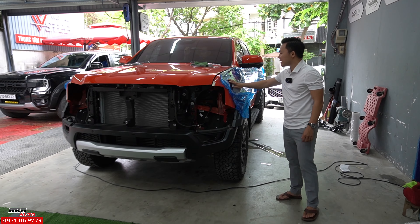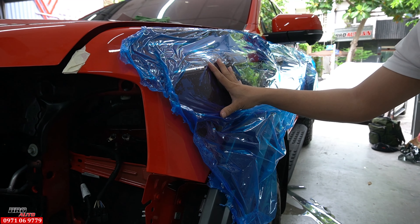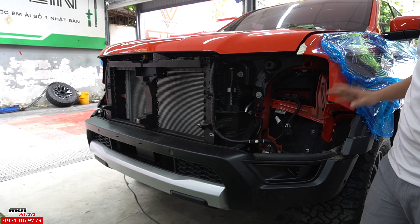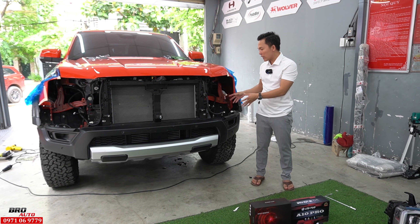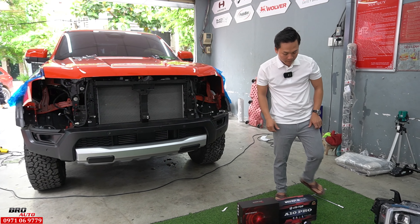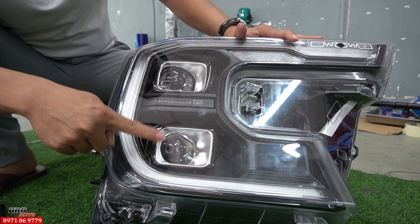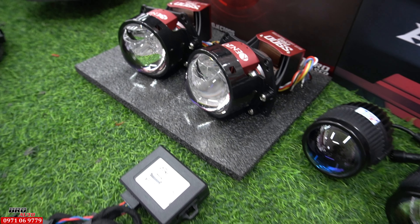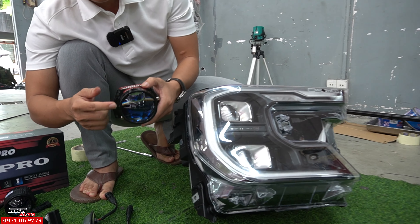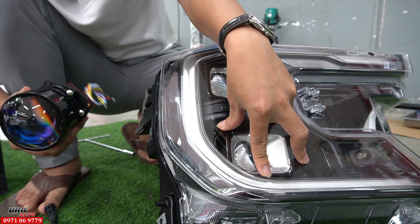Trước khi làm thì em đã gắn đầy đủ các chi tiết lên xe rồi. Bây giờ em sẽ giới thiệu cho mọi người cái đèn Canjo X900 Pro - đây là phiên bản mới, có laser. Em sẽ sử dụng cái code này, và đây là đèn sáng để sử dụng.